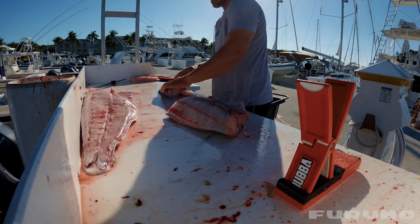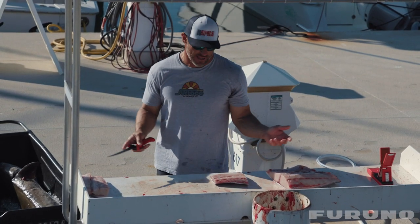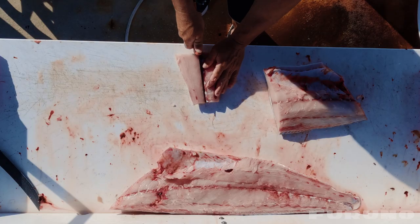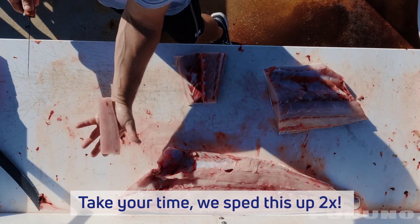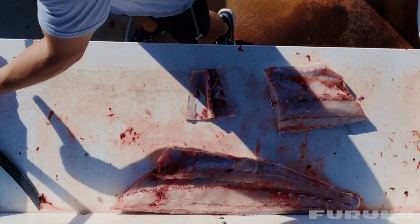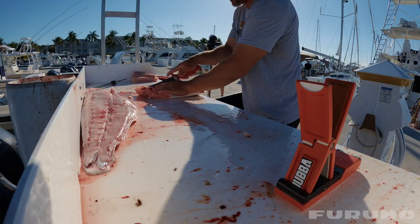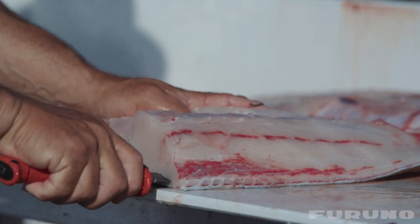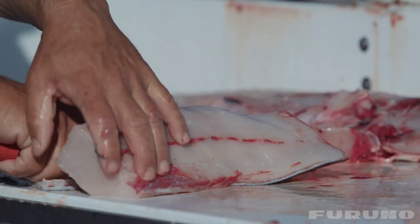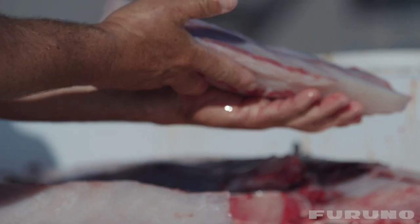I like to cut that little tail section of meat off — it's got a lot of red in it, nothing I want to eat, so we feed that to the crabs. Coming over to the tail section — everything's going in a nice clean pile. This is our big section here, so we're gonna take the knife all the way down across, cross, cross — nice big loin of meat there.